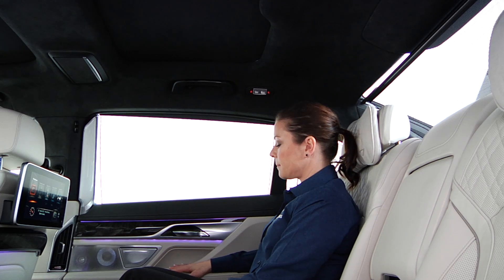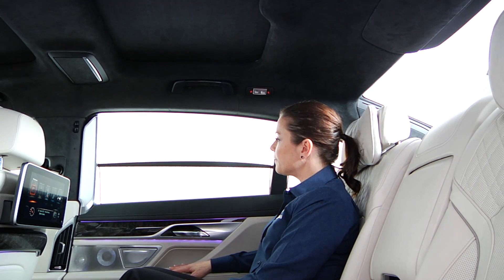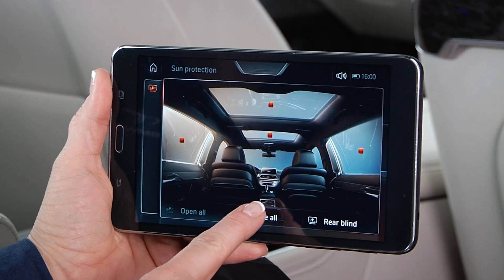The 7 Series features roller sun blinds in the side windows and the rear window. These can be operated using controls and buttons located on the doors, or by using the command tablet.